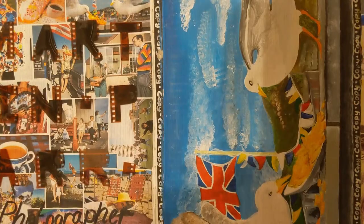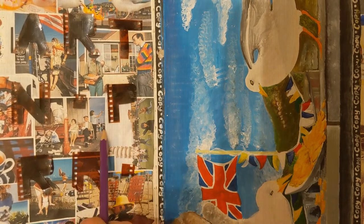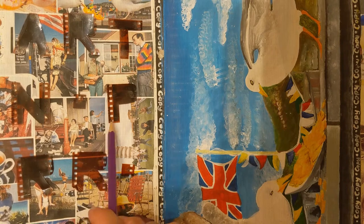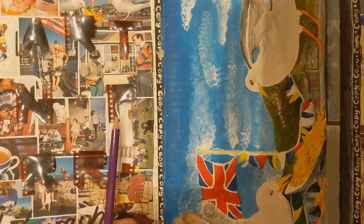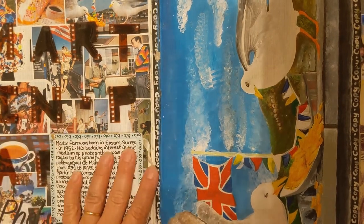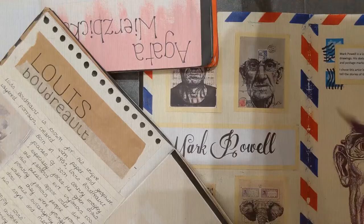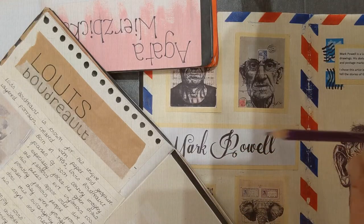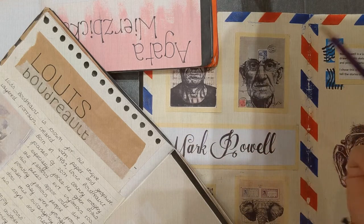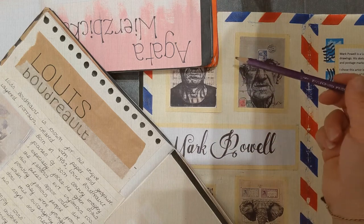If you're still unsure about a background and can't come up with any ideas, then like this student here, her background on this page is actually just a page of the artist's images. So your background can be a page of the artist's images, and then you do your writing on top of it and have your copy on that page. The key is to take something from the artist and use that within your presentation to show your understanding of the style.